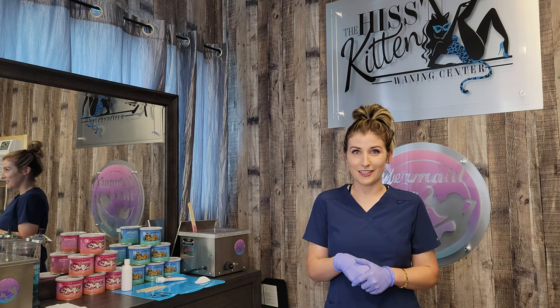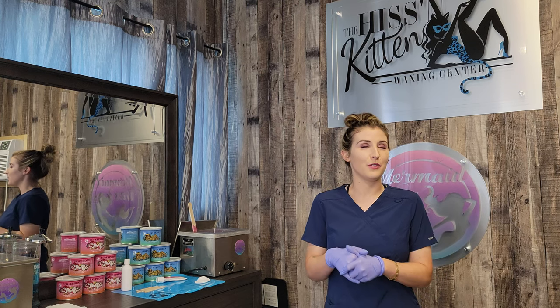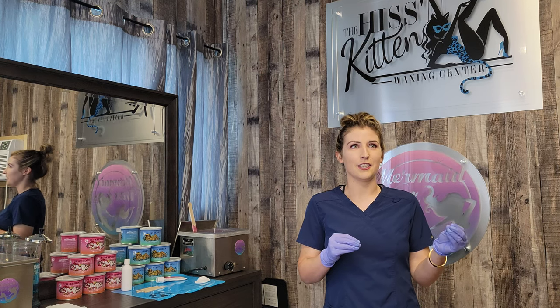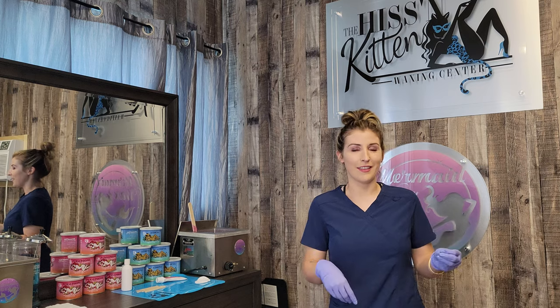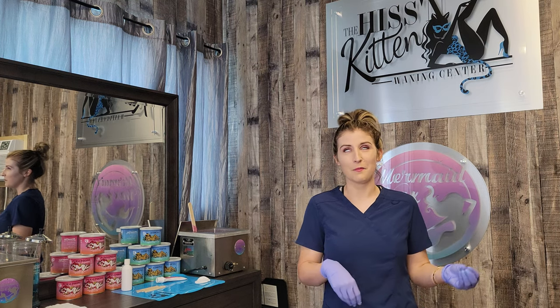Hey guys! It's Kristen with HK Wax Center. We are going to do men's ear hair waxing — not to be confused with men's ear wax removal, because I've gotten that before. We're removing the hair from the ear, not the wax from the ear.